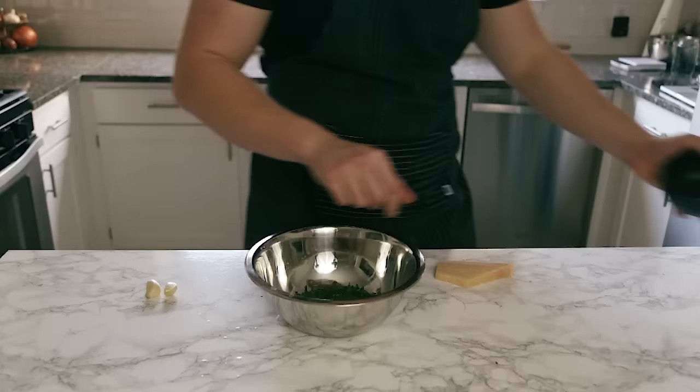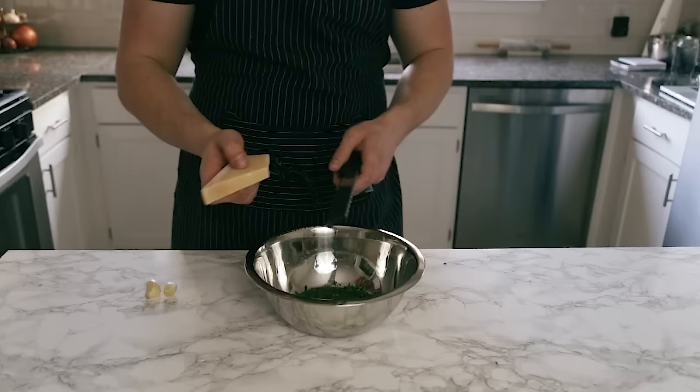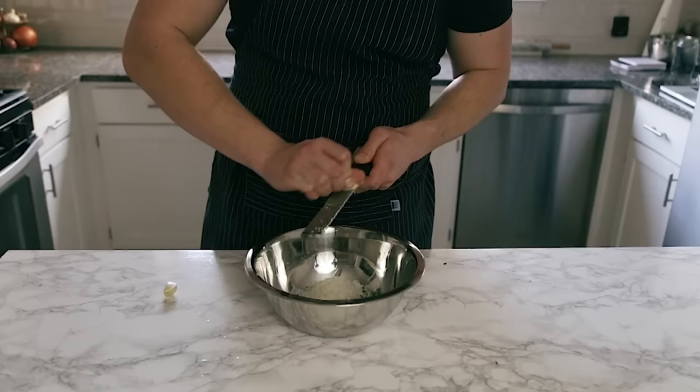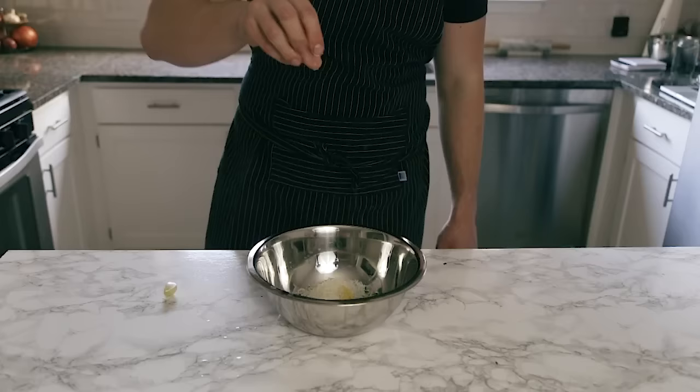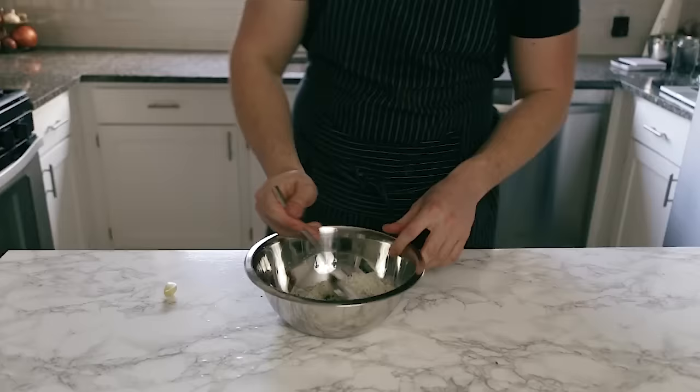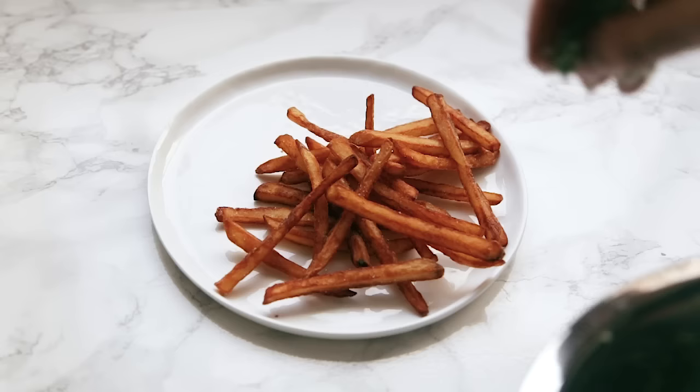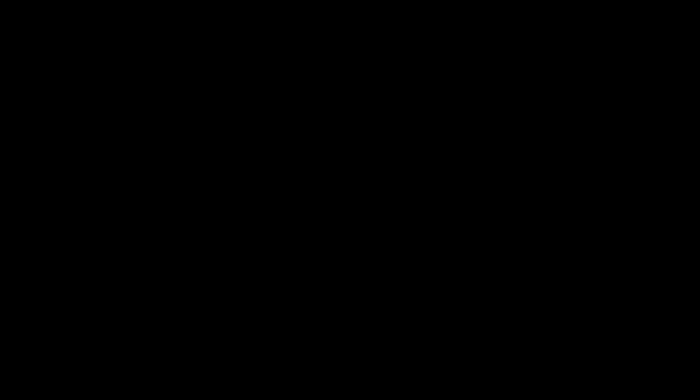Optionally, if you're feeling extra, make a topping for the fries. Start with about a half cup of chopped fresh parsley and a half cup of freshly grated Parmigiano-Reggiano or Grana Padano — Grana Padano is essentially a type of Parmigiano-Reggiano, so don't be scared by the name. Add one clove of freshly grated garlic and a little bit of salt, stir to combine, and use that to top your fries. Grab a nice plate, put your hot fries on it, and add the Parmesan topping or just a little extra salt.